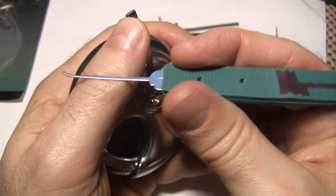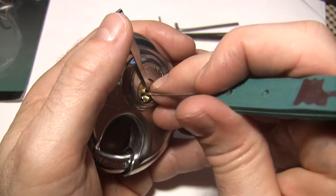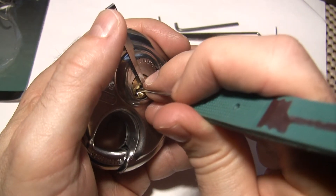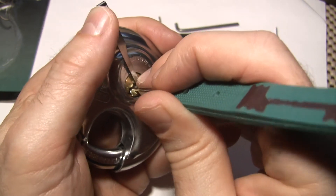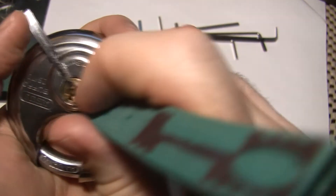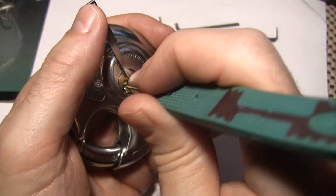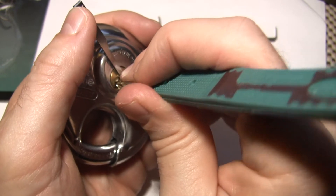You can see I'm using a really narrow comb hook here. And even with this, I still have a kind of tight keyway. Use almost a twisting motion to lift.